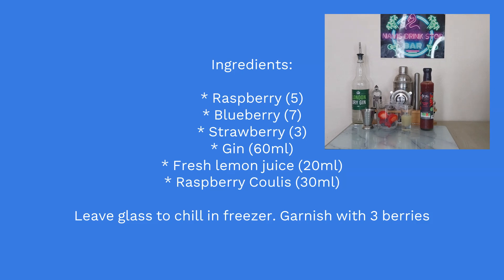I'll be using 60 ml of gin, 20 ml of fresh lemon juice, and 30 ml of raspberry coulis. The raspberry coulis will add a little bit of sugar but also a little bit of flavor. This is a cocktail for people who don't like their cocktails too sweet — it's more of a tart cocktail and very fresh, because we're using all those fresh berries.